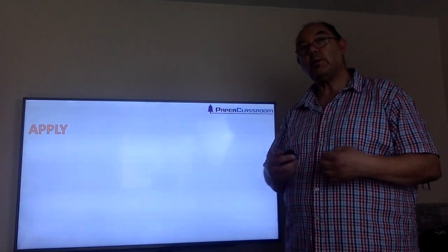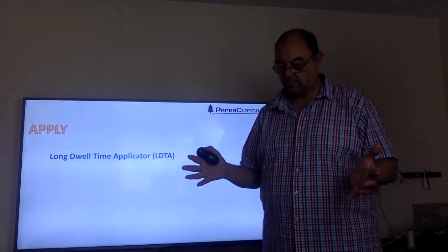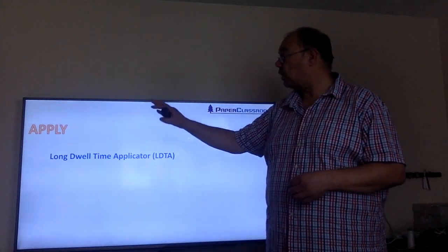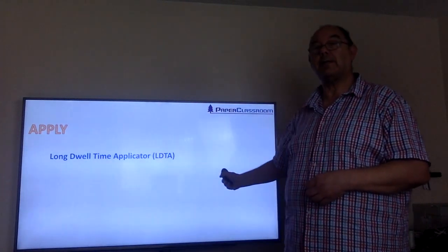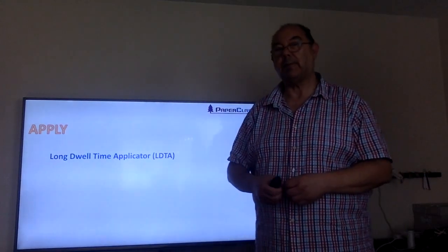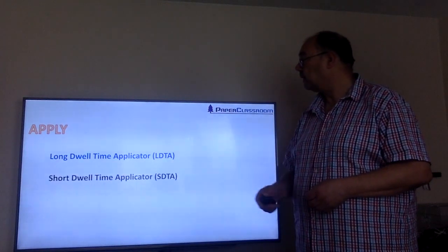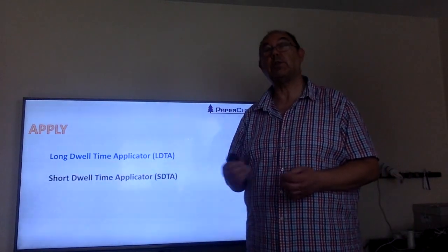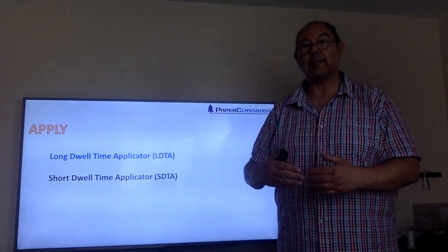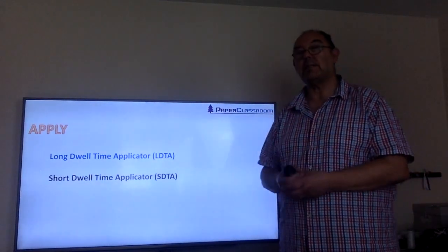When we're ready to use it, we apply it to the sheet. There are two general types of application units. There's what we call an LDTA, which is a Long Dwell Time Applicator — that means from the moment you put the coating on until the time when you take off the excess, there's a relatively long period. And there's a short dwell time applicator which, as you can guess, means from when you put it on there's a very short time before you take off the excess.